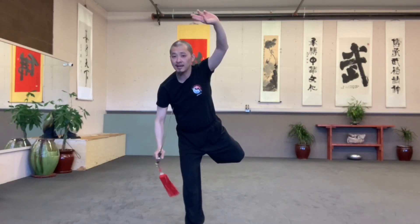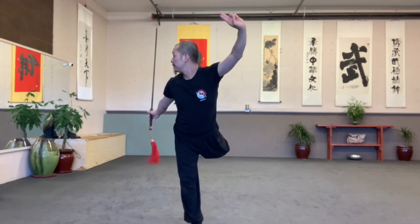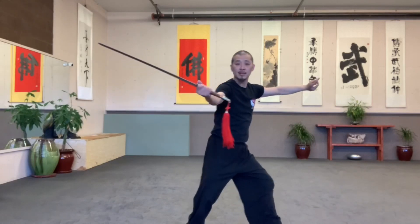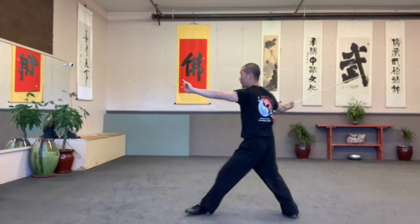Look behind. Handle up. Tip up. Balance. Step, step one, two, three. Inside, kick.